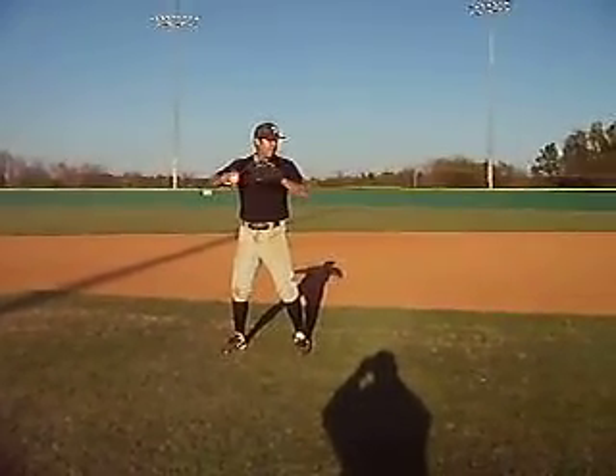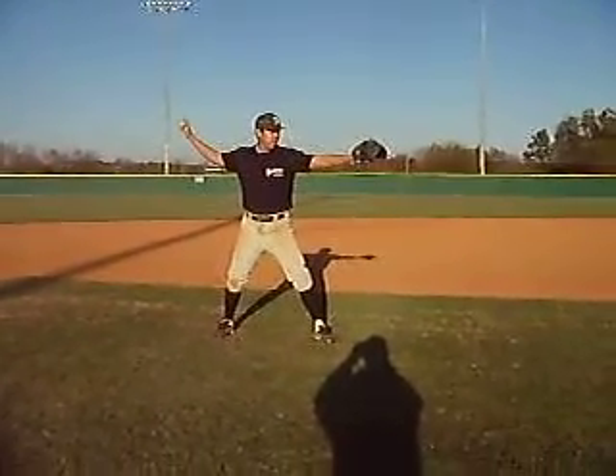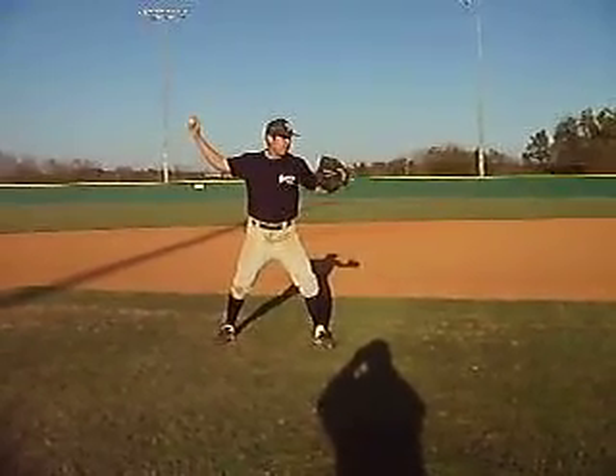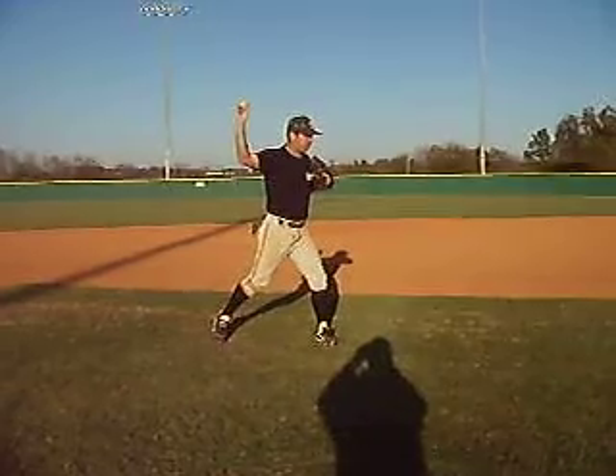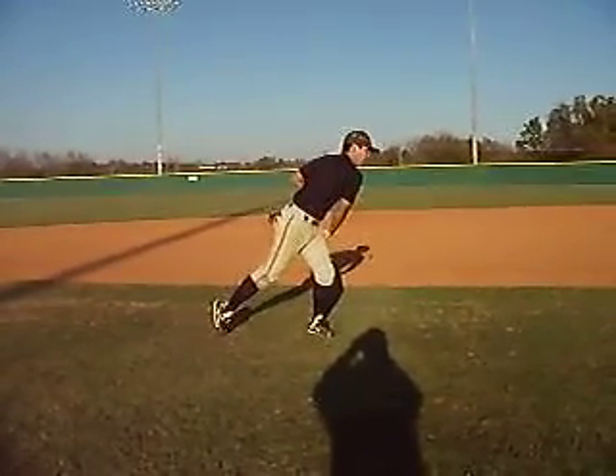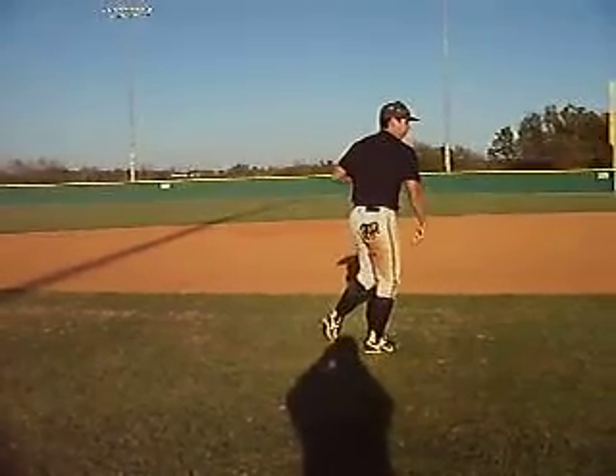Step two, make your arms into a T. As you're about to throw, your glove hand will go into your chest. As your body rotates, let the arm come forward, and then step, and at the release point, let go of the ball.